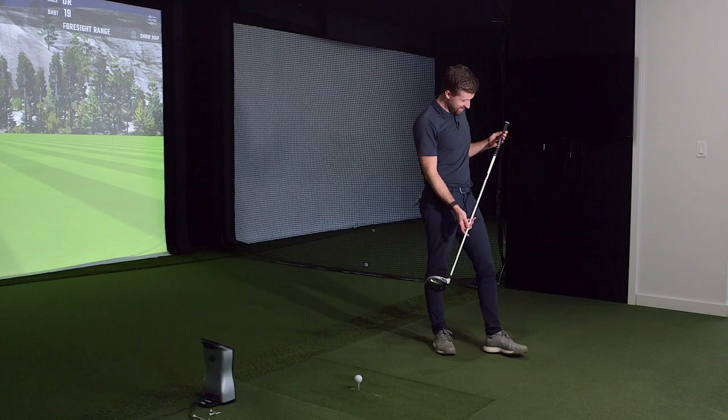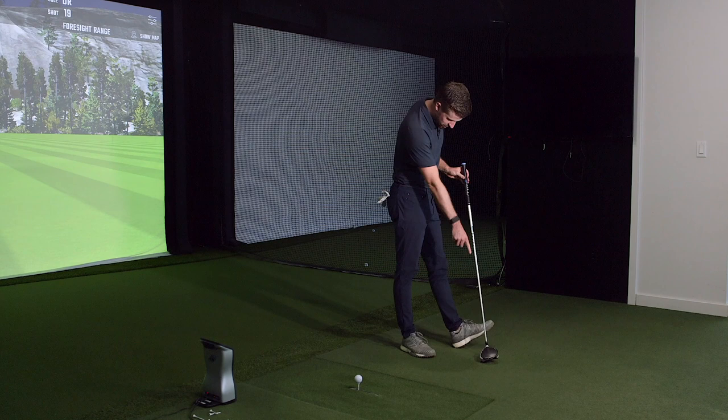That combo with the Sonar grip and the blue cap matches this shaft perfectly - this could be pre-sold in quantity. Let's have a few swings with it.